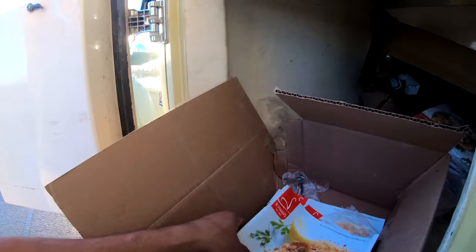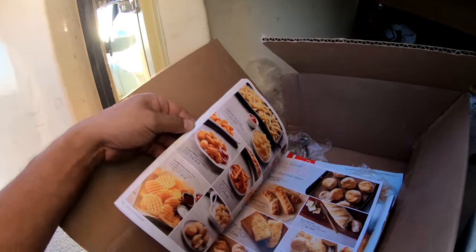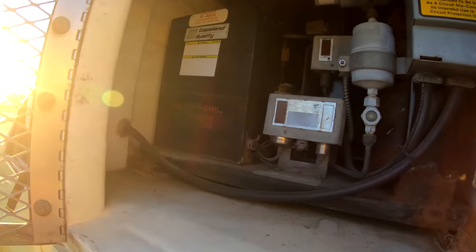Oh look at this — they left their whole menu! Swan's menu. If I find the ice cream I'm eating it. This kind of has a little smell, but anyways this is like the whole operating system — it says start, run, pump down.